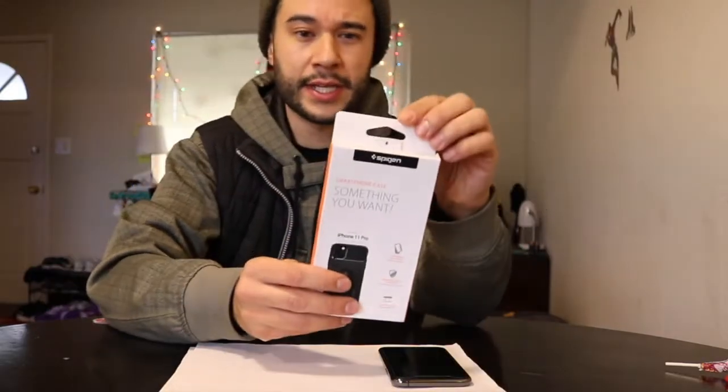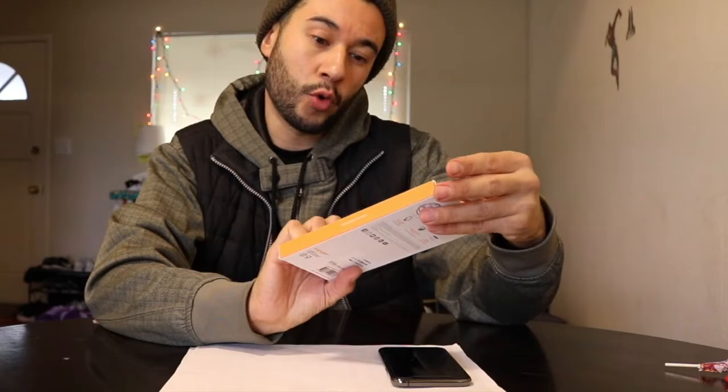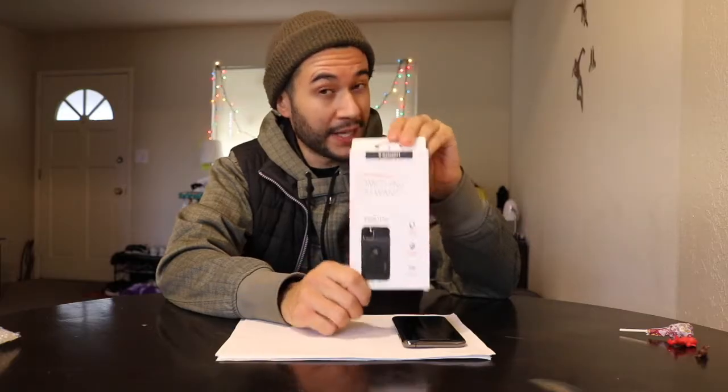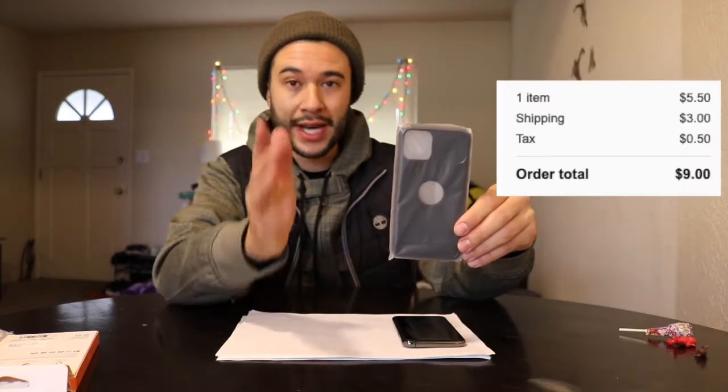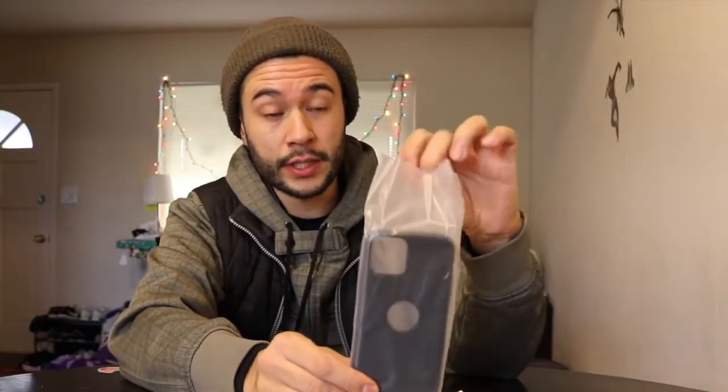This here is the Spigen Rugged Armor — not the best looking case, it's actually quite ugly. Even my girlfriend was like, 'I don't know about that one.' But it is what it is — it's nine dollars on eBay. We'll see if it fits. Let's see if it fits on my refurbished iPhone 11 Pro. Like I said, this is not the nicest case, but a case is a case.